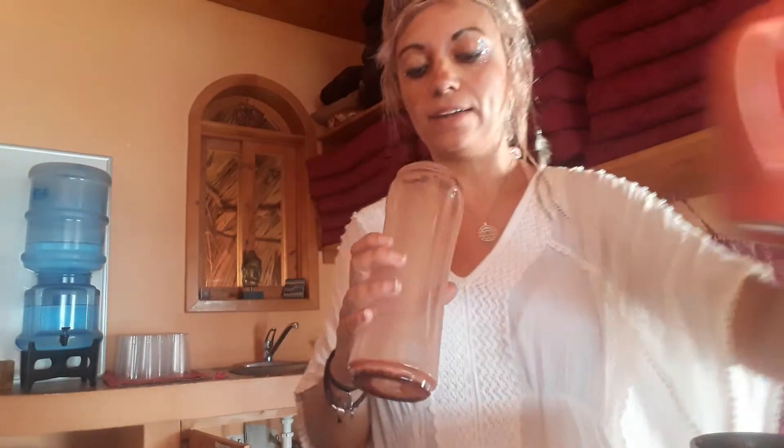Then I either use it in a small blender or you can make it in a cup — I'm going to show you both ways. A ceremonial dose is 42 grams, so if you haven't used it before, maybe just have half of that, or at least 30 grams, and then increase up to 42 once you know you're okay with it.